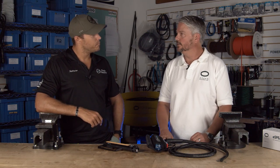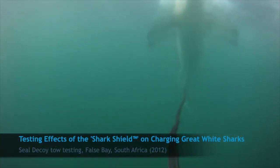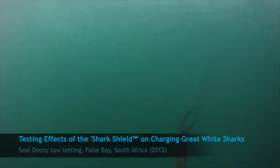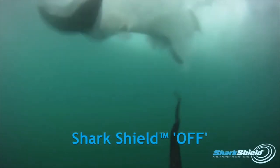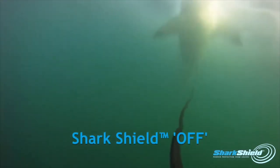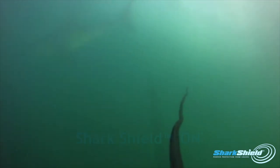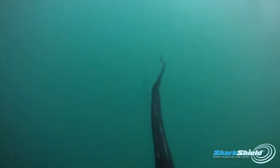One of the studies involved towing a seal decoy behind a vessel — done by the South Australian Research Development Institute. They did 189 tows behind the vessel at Seal Island, South Africa, where sharks breach out of the water, deemed to be the worst kind of situation. With the Shark Shield off, there were 16 breaches and 27 surface interactions. Then we turned the Shark Shield on — there were zero breaches and only two surface interactions. Significant reduction.